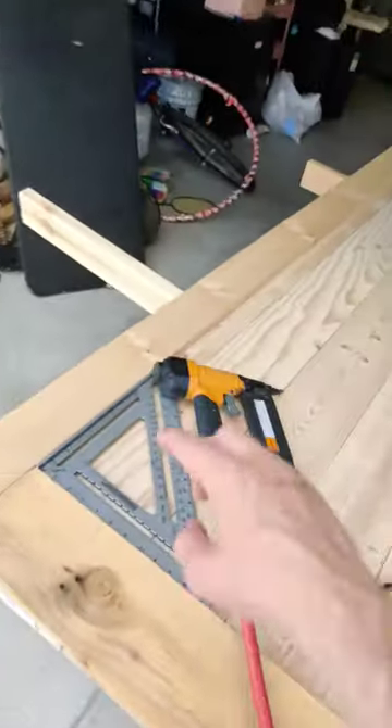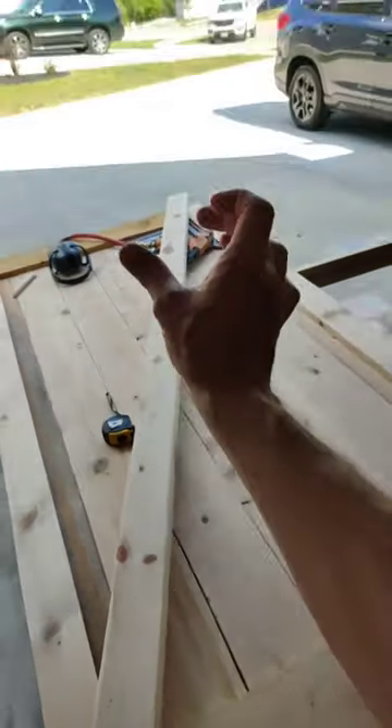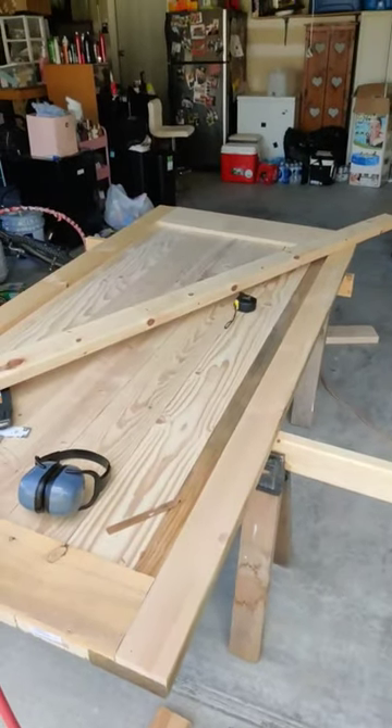Go ahead and pre-drill some holes on each piece, then screw everything in. My next step is to cut this way and then cut this way — basically we're going to fit this board in as a diagonal piece. Then I'll install my sliding barn door hardware and it'll be all set.